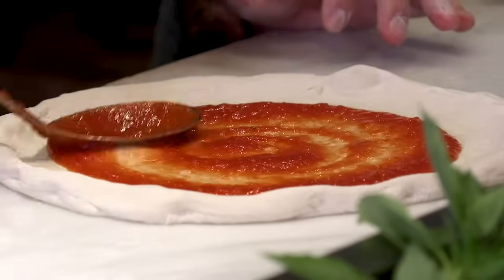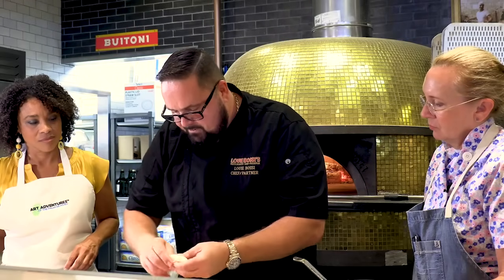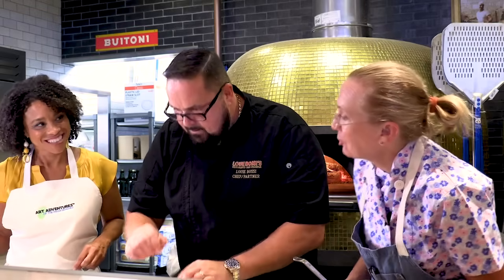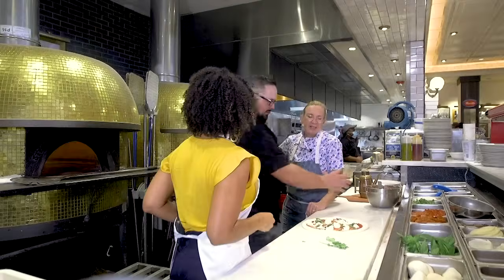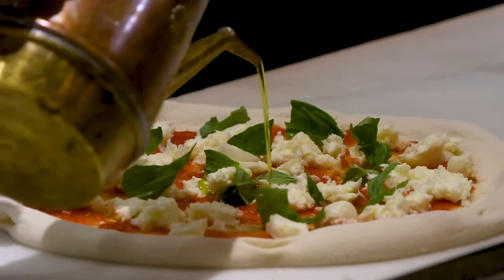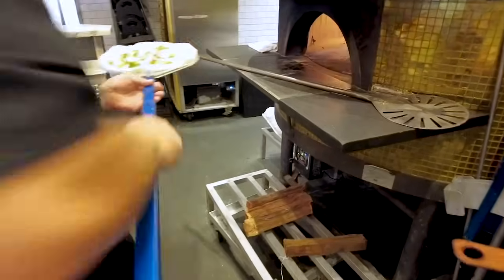Beautiful tomatoes — very sweet, naturally. We're going to use fresh mozzarella. Very simple. Italian food is very simple, but good. Simplicity. You like basil, Shelley? I love basil. You're going to put the basil on — throw it right on there. And then this is going to bake in the Stefano Ferrara pizza ovens imported from Italy. Let's finish it off with our extra virgin olive oil, and this is going to bake at 900 degrees.